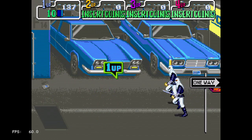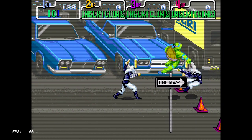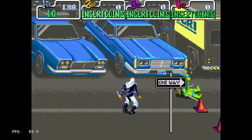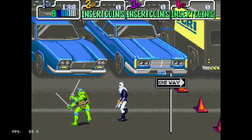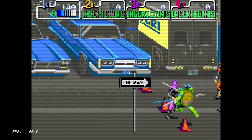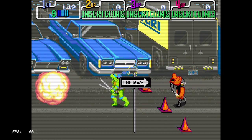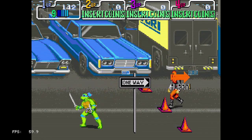That's it for this video. This is Teenage Mutant Ninja Turtles, the first arcade game, running on the PlayStation Classic. If you have any game requests, let me know in the comments. Please like and subscribe. Thanks for watching — 8-Bit Days a Week. See you in the comments.